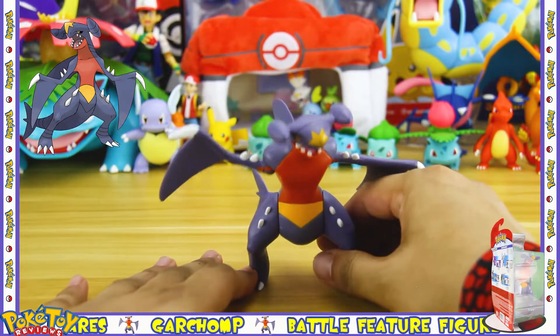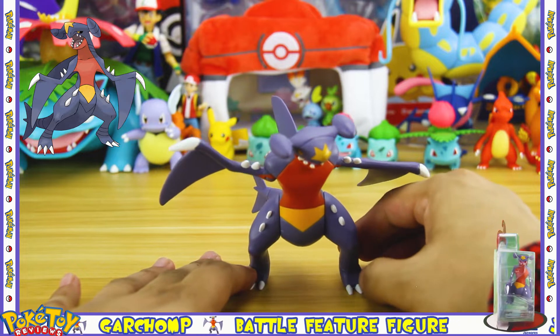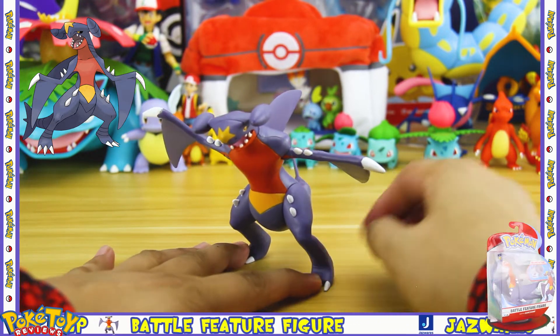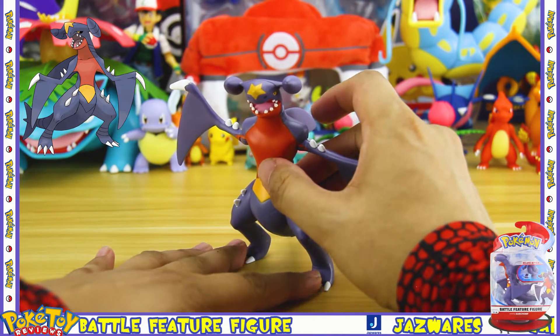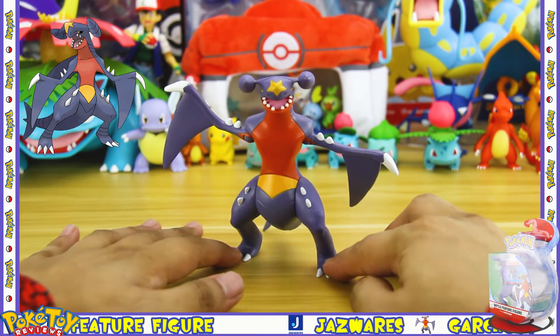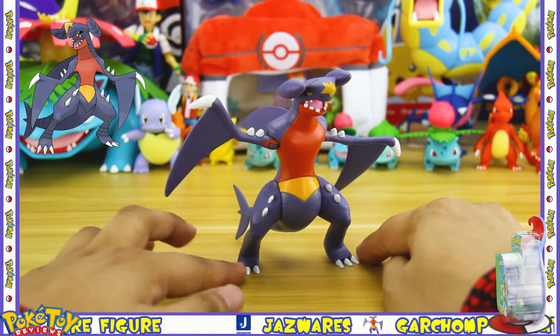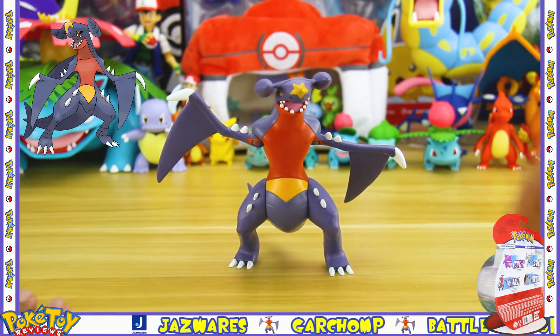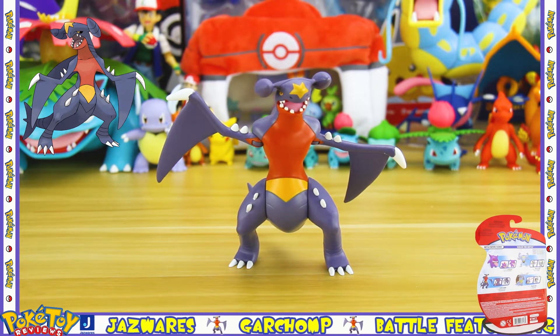It is possible to get the Garchomp to stand on its claws. What I've found is if you have the claw part of its feet flush to the ground, you can move the body back so that its tail is also flush to the ground, and at that point it will stand as long as the arms are out to its side and not at the front.